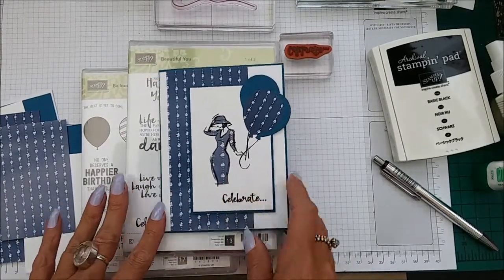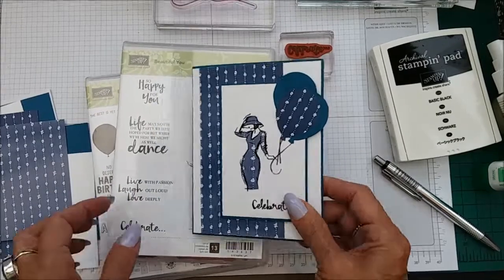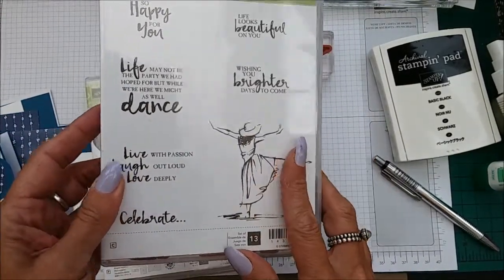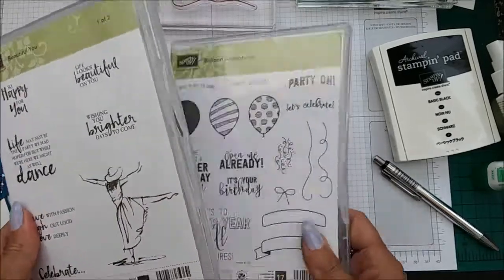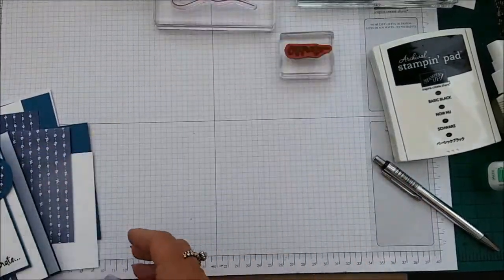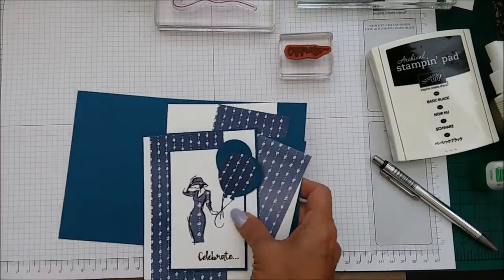Please excuse the rain — I was hoping it wouldn't be so bad. We are using the 'Beautiful You' stamp set, which is just wonderful, and also 'Balloon Adventures'. So let me show you what else you'll need.